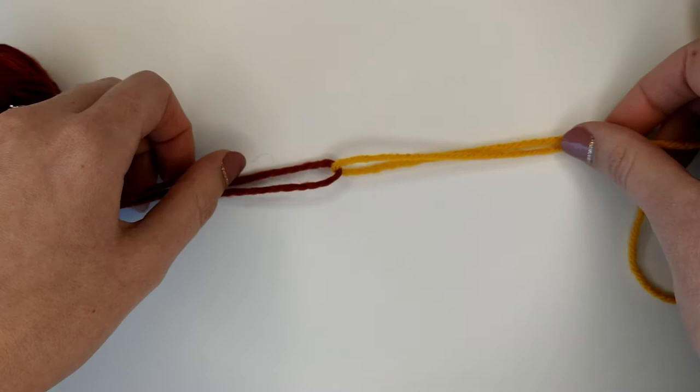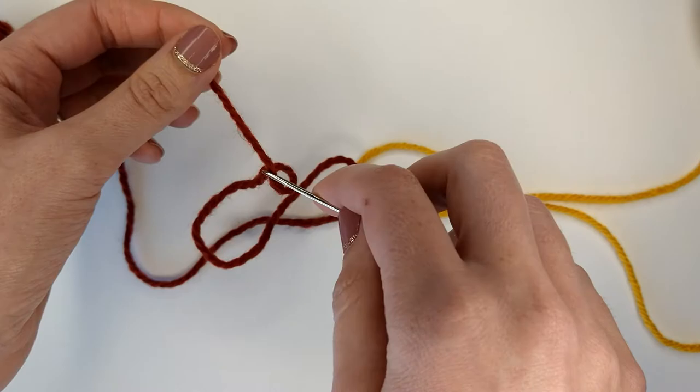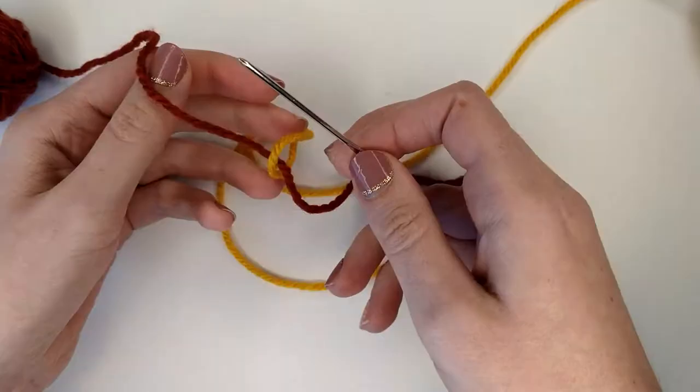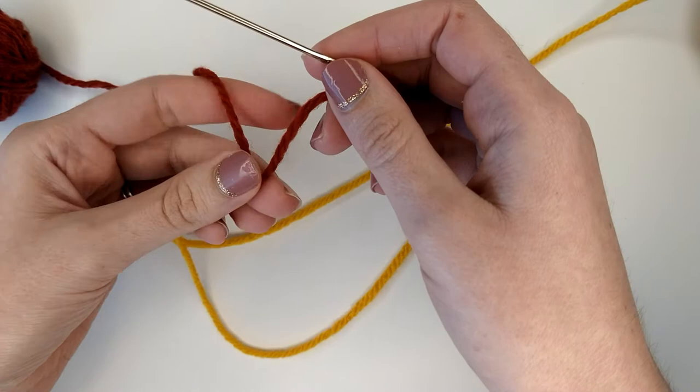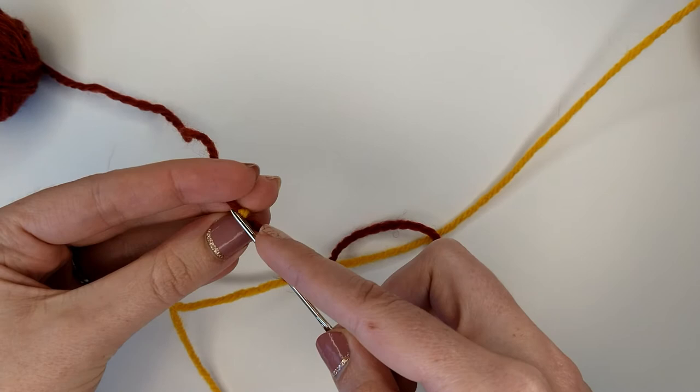Then we're going to take the end of the first yarn and insert it into our needle. While it's looped around our other yarn, we're going to hold the other yarn tight between our fingers, take our needle, and insert it in between the plies of the yarn.